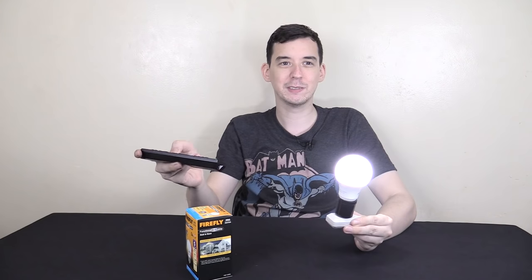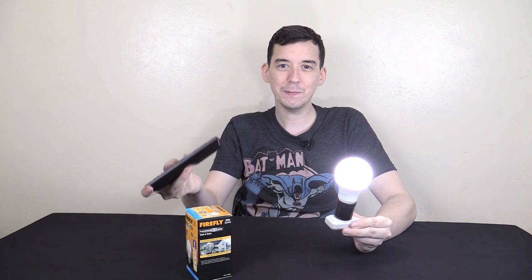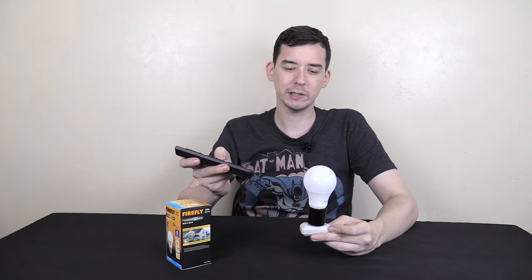So I grabbed my TV remote, and watch what happens if I point it at the bulb and press a button — it's turning on and off, blinking. So it's infrared light that it's looking for, and that's the difference between the sun and my indoor lighting. The blinking happens because TV remotes send the same pulse repeatedly for as long as you hold the button, so the bulb thinks it's daytime and turns off, then the signal stops, causing the blinking effect.